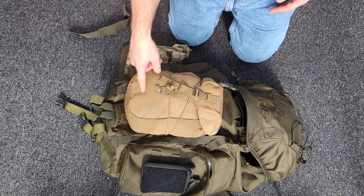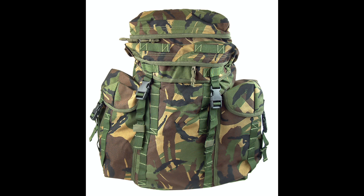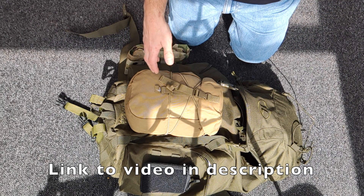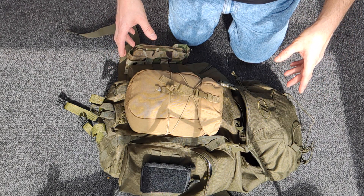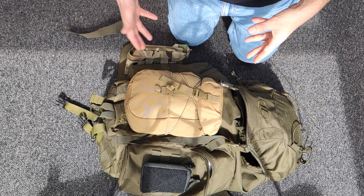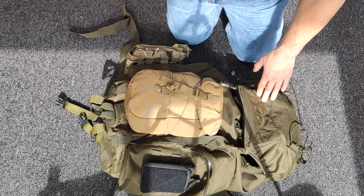For viewers that have watched before, if you remember I had the British Army NI Patrol Pack — the patrol pack they used in Northern Ireland, hence NI Pack. Really good pack if you can pick one up in good condition, but there's not so many around nowadays in good condition. It had a few issues like being a bit floppy and not having molle straps on the front.